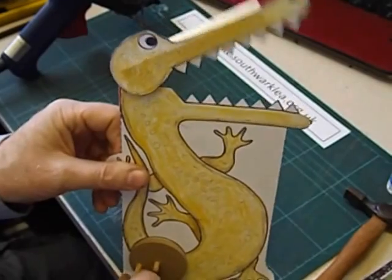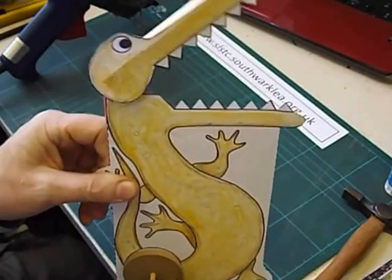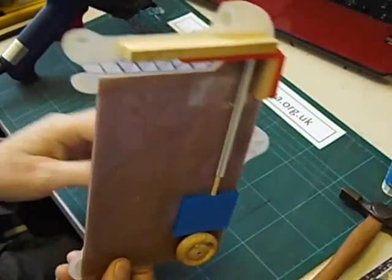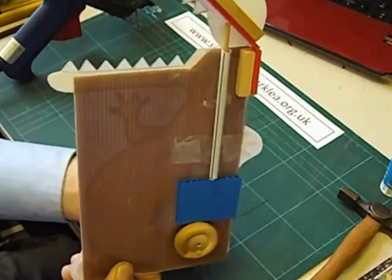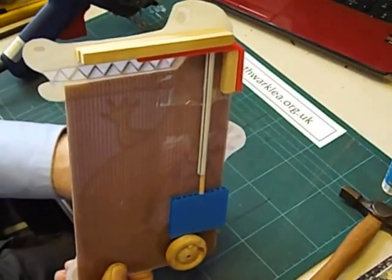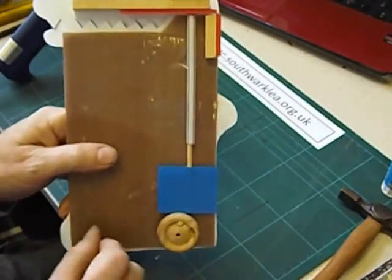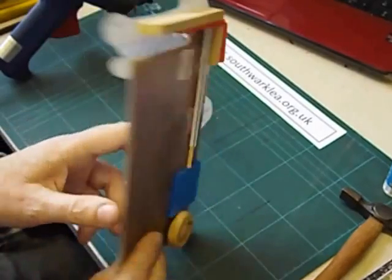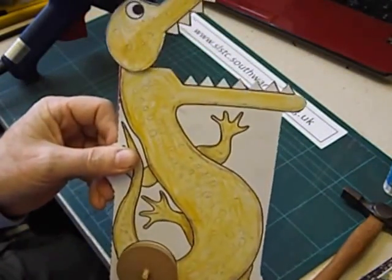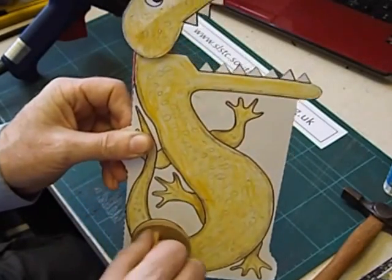When I turn the handle the crocodile's head opens and closes. If I turn it round you can see the mechanism in action — it should turn in either direction. Hopefully after seeing this the pupils will understand how a typical cam mechanism works, and perhaps the more able ones would be able to design and make their own cam toy. So that's my cam-driven crocodile toy.